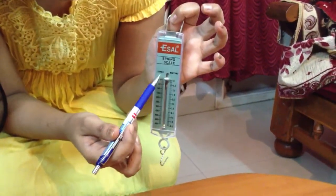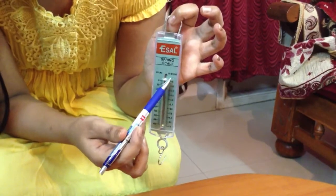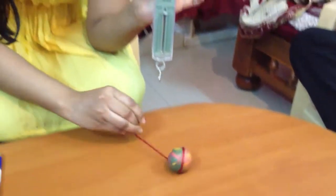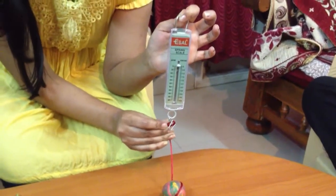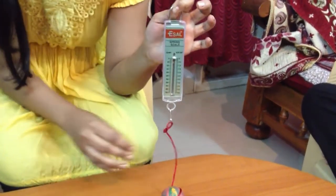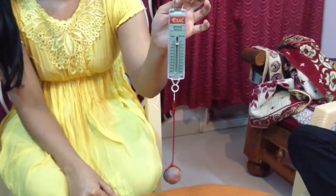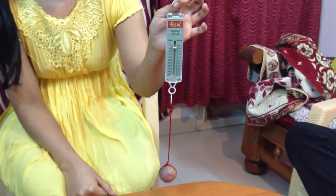The weight is measured either in grams or in newtons. Now we will measure the weight of this clay ball. We will suspend this clay ball on this hook and measure its weight. It reads 40 grams.